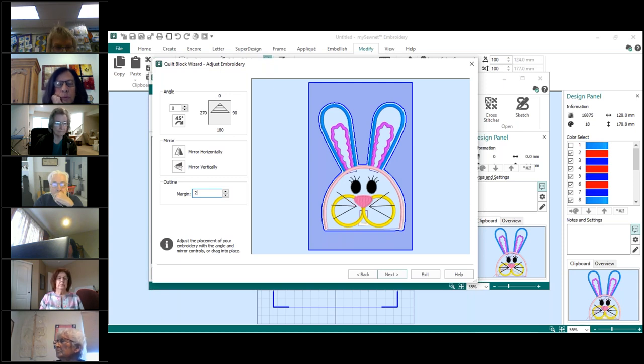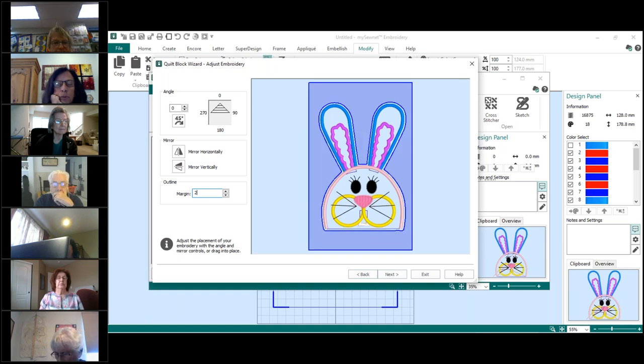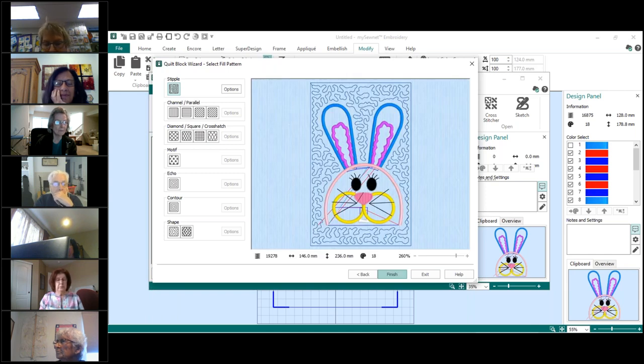I want to take that margin down. You can make it zero; I'm going to use two. You can see how the outside edge of the quilting area shifted closer to the actual design. If I make it 20, that would not be good — that's actually the distance where it's going to start echoing around the design. I'll switch it back to two and say Next.